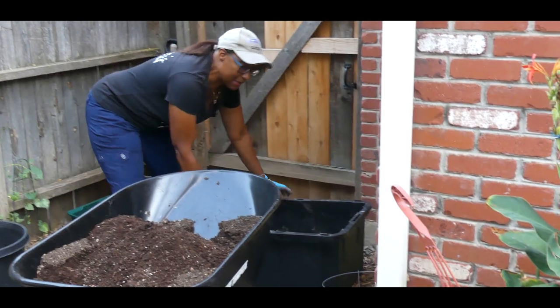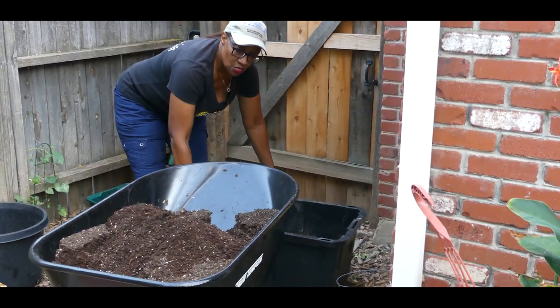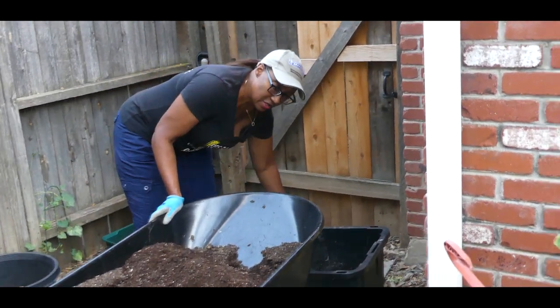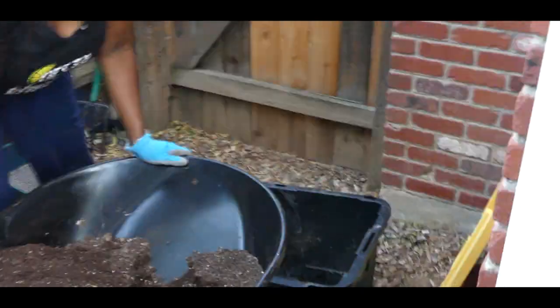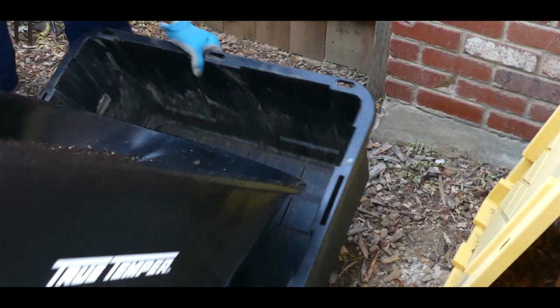Right now I'm going to put it in my container so I can cure it for two weeks. I'm going to lift up this wheelbarrow and add this into the container.